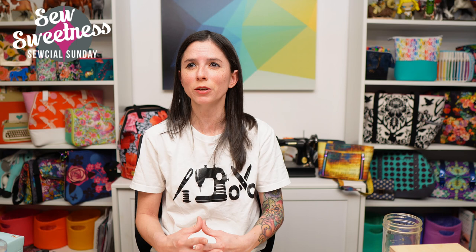One more thing before wrapping up — the giveaway! It's randomly drawn from all comments left on the show, combining Facebook and YouTube comments. You have until the end of day Saturday to enter. The prize is an $88 gift certificate to sewsweetness.com. For an extra entry, answer this question: what was your favorite candy as a kid? My favorites were Raisinets or Reese's Pieces. Thanks so much for tuning in for Social Sunday — I hope you have a great week. Happy sewing, bye everyone!